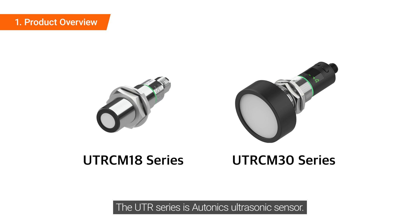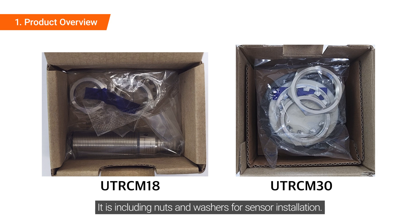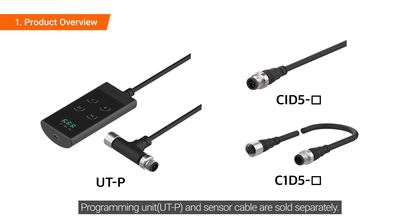The UTR series is Autonics ultrasonic sensor. The lineup supported by the UTR series is as follows, including nuts and washers for sensor installation. The programming unit and sensor cable are sold separately.